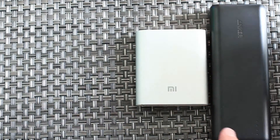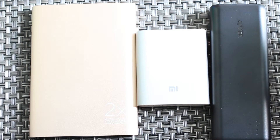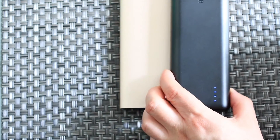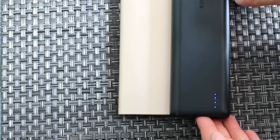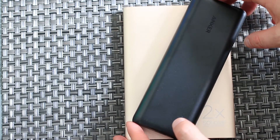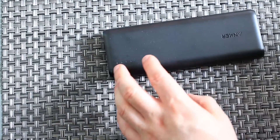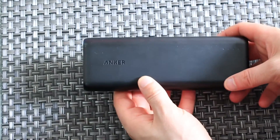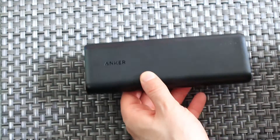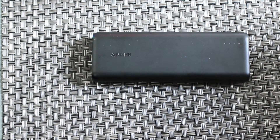Lining them all up together, we can compare the Anker to the Solve — the Anker is about half the width and roughly a third less the weight. So it's great for travel. The plastic case has a matte finish, and it fits nice in the hand. That matte finish helps it not be slippery and also keeps it free of fingerprints.